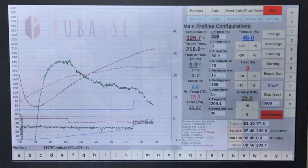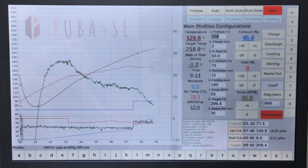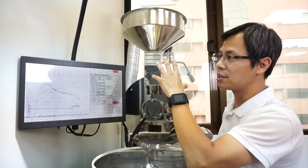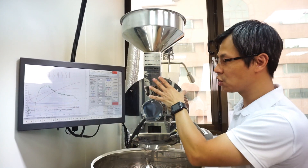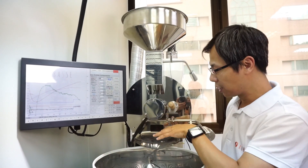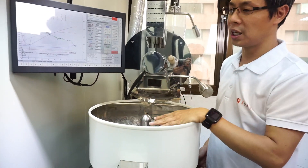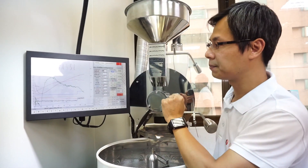This is the previously saved profile. If I want to run an automatic replication of the profile, all I have to do is press auto and it will run the roast for me. It handles the full automation from pre-heat and charge through the roasting replication of the curve, discharge, cooling, and releasing the beans.